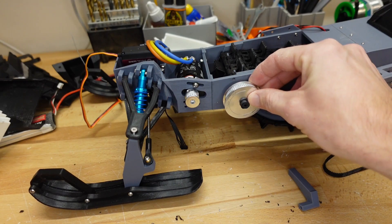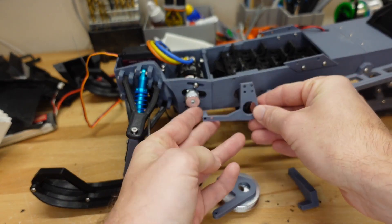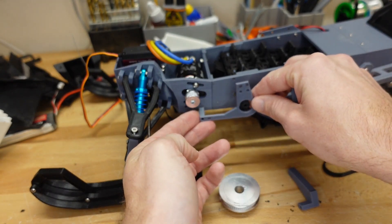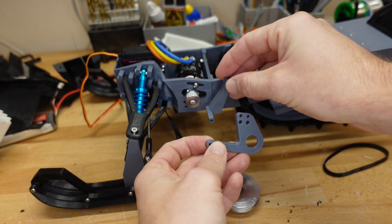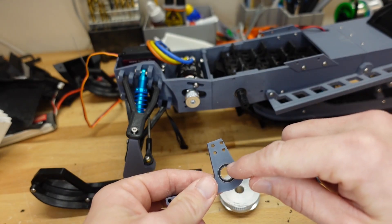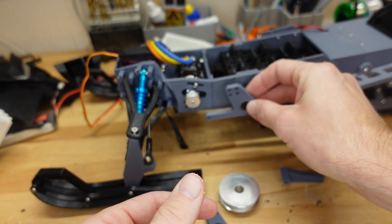The next thing we need to do is decide which bracket cover we're going to use. There are two options that are pretty much exactly the same. The only real major difference is that one has a support piece for a little bit of extra support once installed, whereas the other just uses the tensioner arm as the support. This one has a bearing that just pops right into a little location — you can put a drop of hot glue on the outside to hold it in place. The other has a little recess in the back where you pop your bearing in, which holds it a bit more securely.